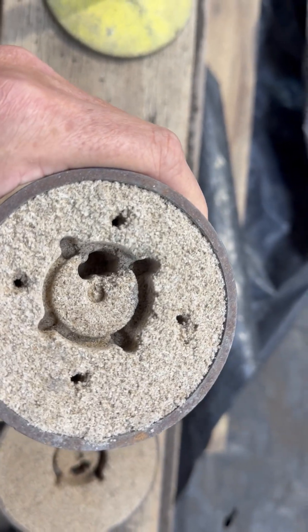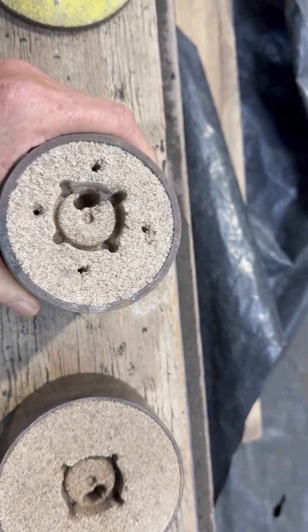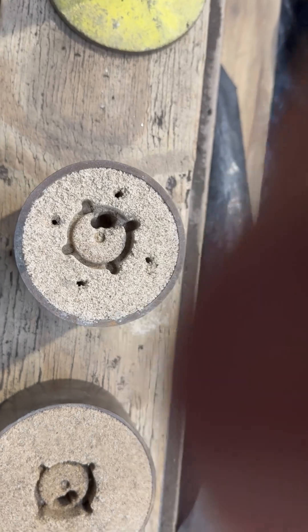This one, where we had a little bit of trouble releasing, but we should probably be able to get a pour out of that. Let's see how we go.